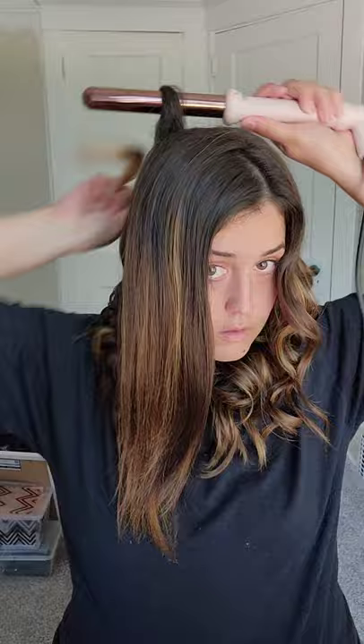So now this — I'm just going all away from my face and then cupping it to cool.